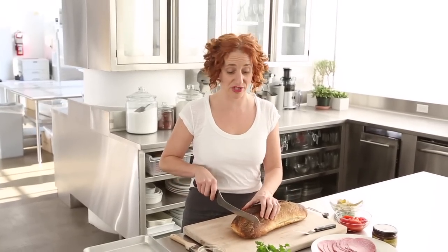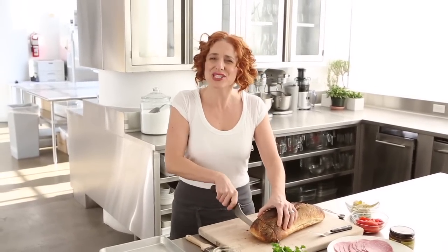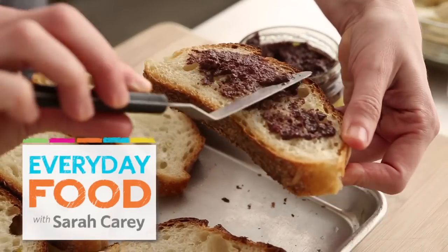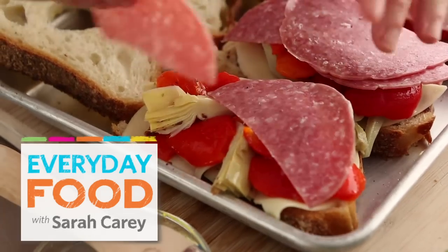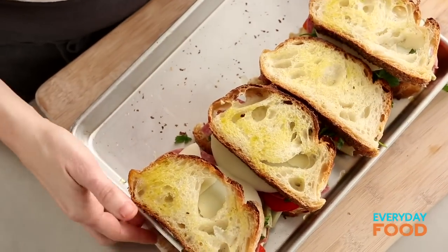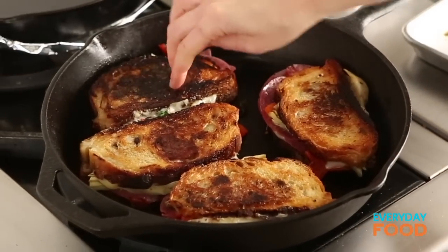Every once in a while, I just like to have a sandwich for dinner, don't you? It's so satisfying and cozy and delicious. Paninis are like the best grilled cheese sandwiches ever. And today I'm making an antipasti panini. Most of these things you may have in your cabinet, or you can certainly keep on hand, and then you can whip this sandwich out at the drop of a hat — or a spoon or a knife.